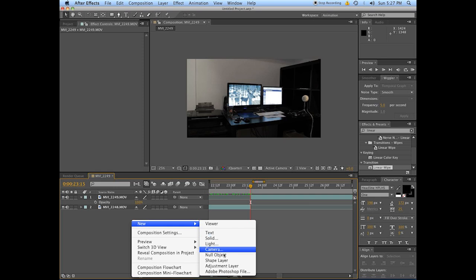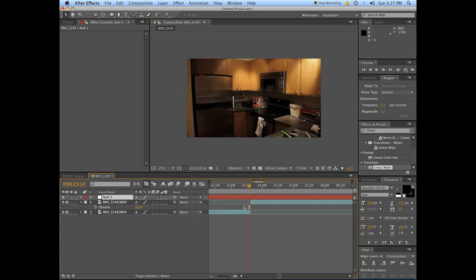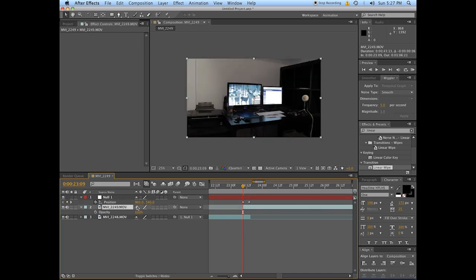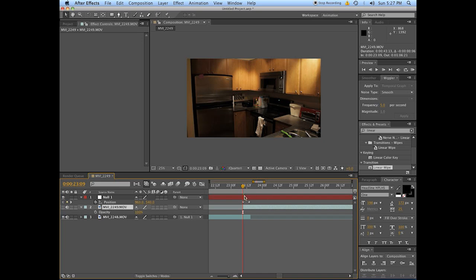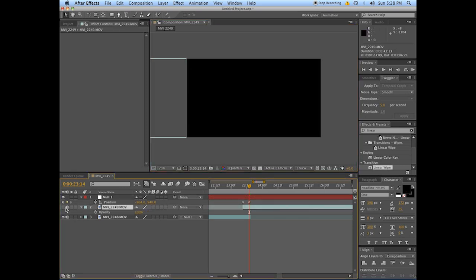First thing you're going to need is a new null object that we're going to use to control the motion between the two spots. Grab your original clip and parent it to the null object. The null object we're going to change its position — we're only doing this over five frames, so move the clips so they have a five-frame overlap. This clip is parented to the null and we move the null's position across. Bring the second clip up, parent it to the null too, and we've got this going on.